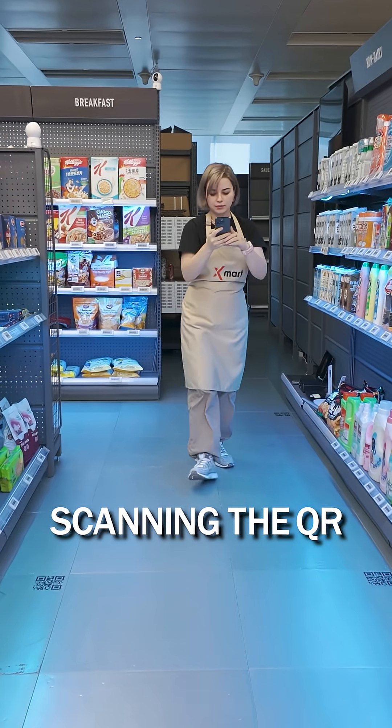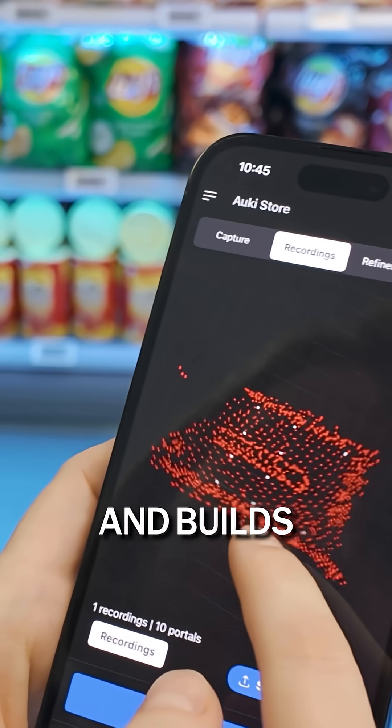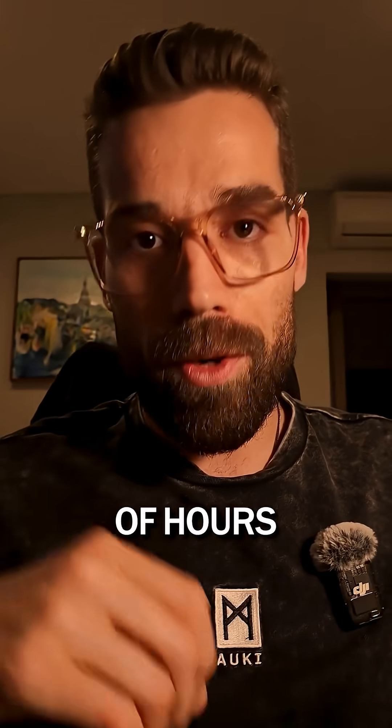Step 3: Walk the store scanning the QR codes and the shelves. The app maps out the layout and builds a digital twin of your store. The whole process takes a couple of hours.